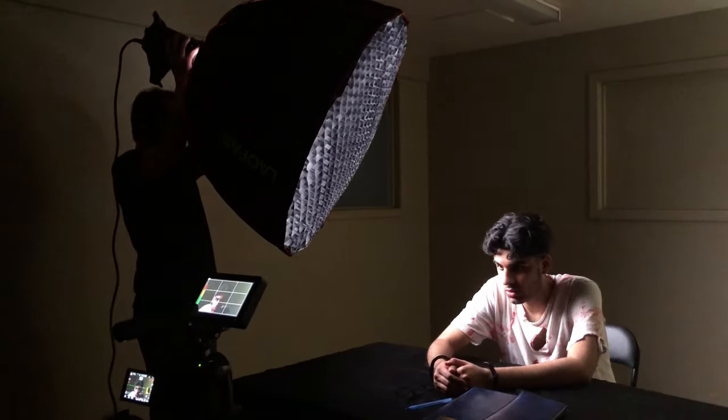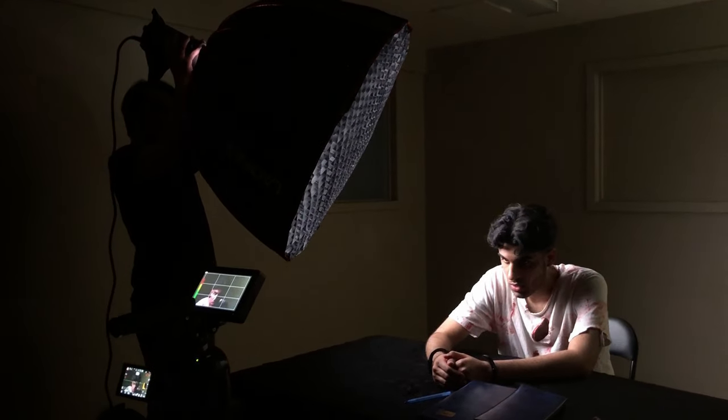Hello people, today we're doing a cinematography breakdown of a short narrative piece I shot with a Calgary music artist named Kayam. We're going to be going over some frames and how I went about lighting, composition, and whatnot, and then at the end I'll show the final video.